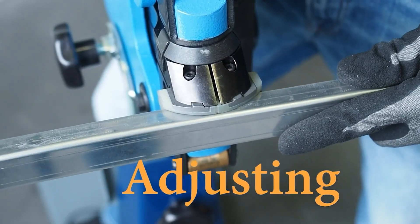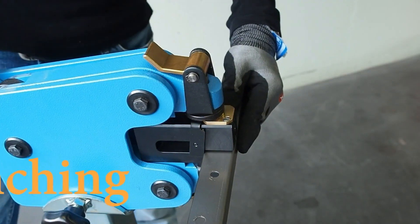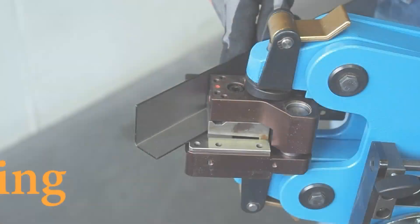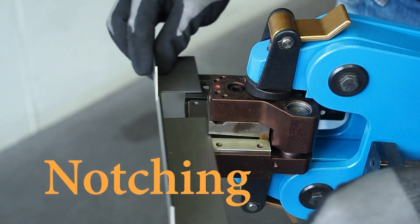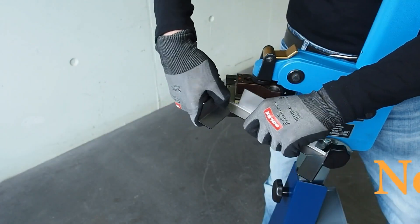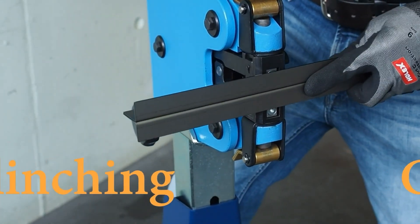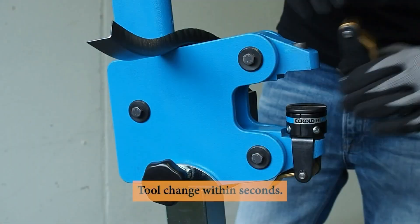Say goodbye to hammering and guesswork. This hand-former transforms your workflow. It's versatile, compact, and engineered for finesse and fine metal shaping. Ideal for workshops where control matters more than speed. Artists, restorers, and metal pros all praise its silent precision. This is where form truly meets function — a staple for anyone serious about custom fabrication work.